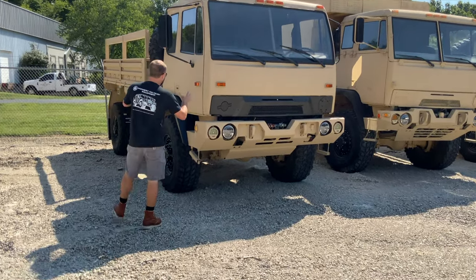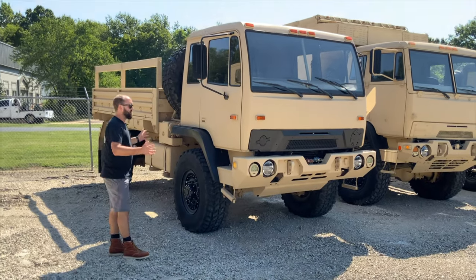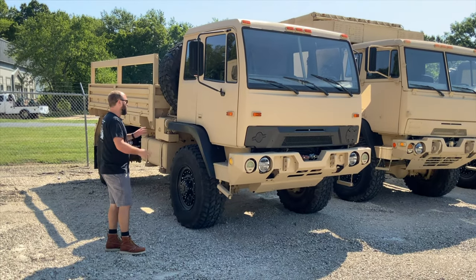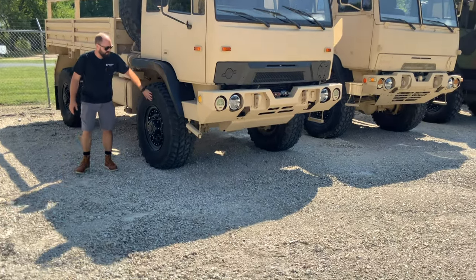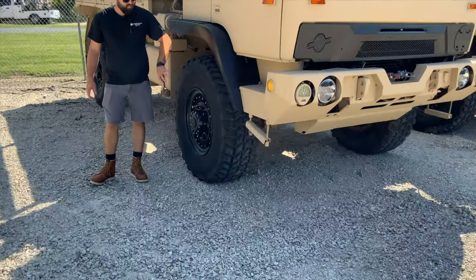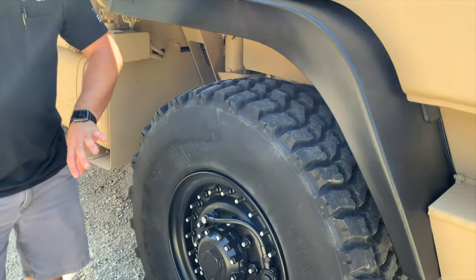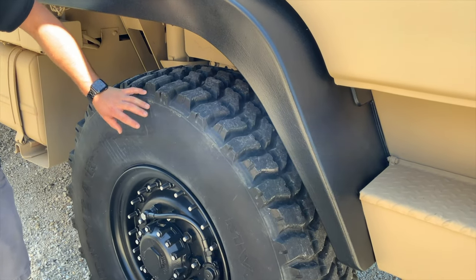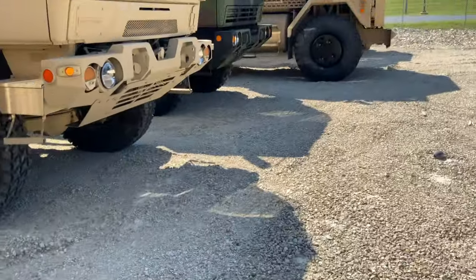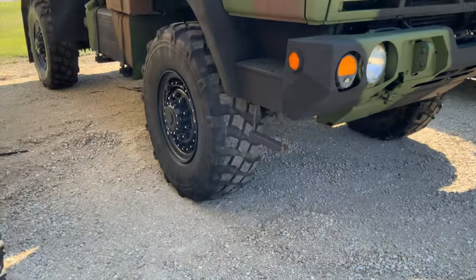This right here is an M1078 — I refer to them as an A0 just for simplicity's sake. This particular truck has Goodyear MVT tires on it. There are two different tires that came on the LMTVs from the factory: the MVTs and then the XMLs, which is a Michelin — we can show you the XMLs on a truck right over here. This A1 over here has the XMLs.